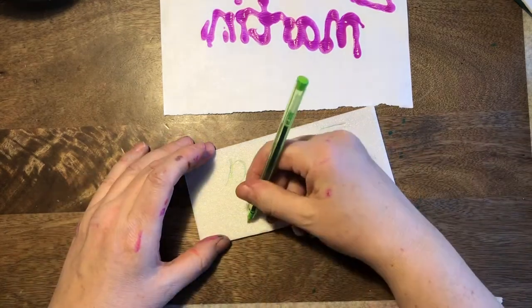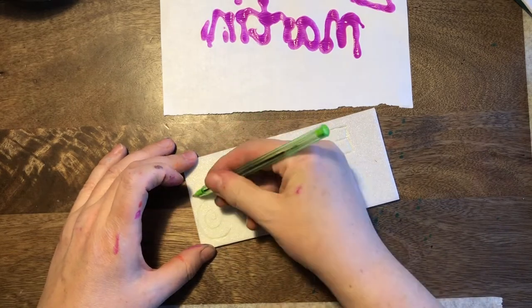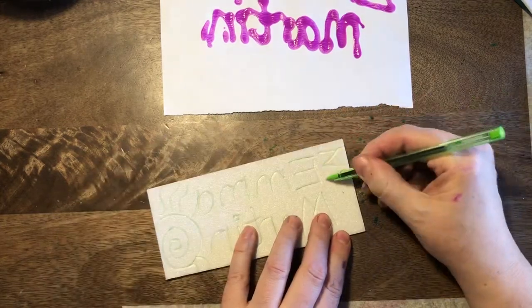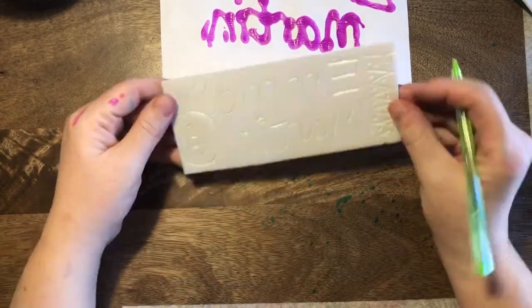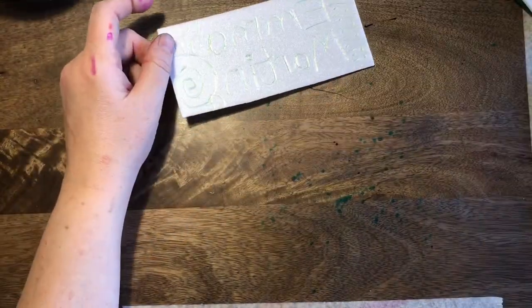Now what I want you to do is to print from it. I've asked your teachers to set up one table in the classroom as a printing station, and that's going to have some trays, inks, and rollers, which I'll show you in a moment. I'm just finishing decorating mine. Name written backwards, a few patterns on.